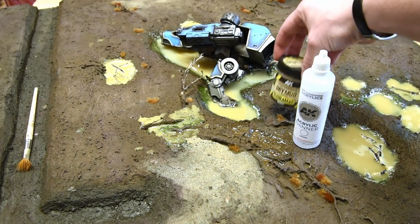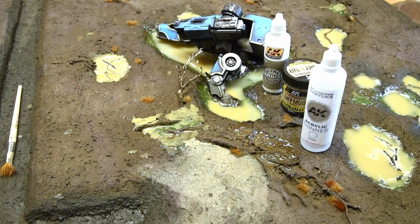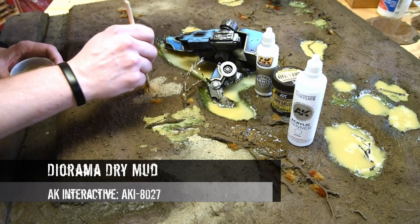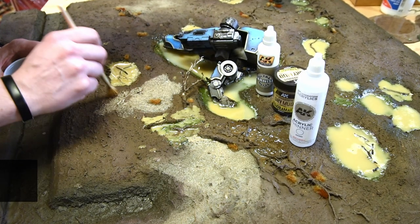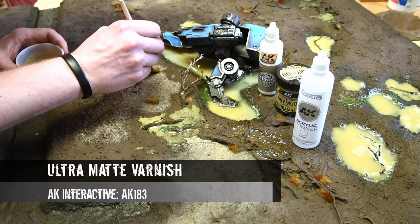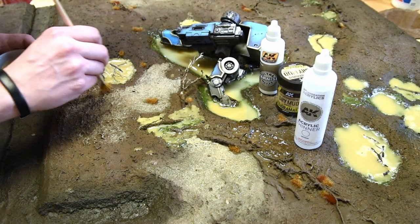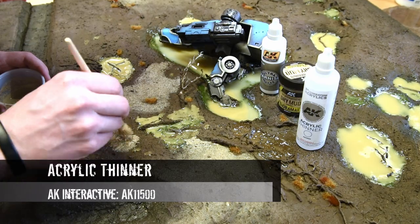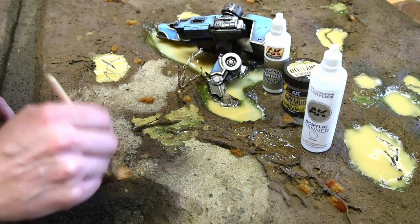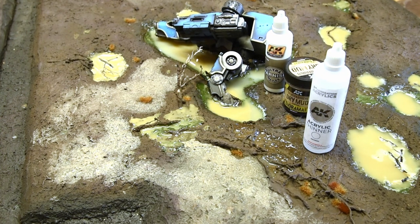Once the vegetation was in place, I made a mixture of different AK products and wanted to create a fading effect to make it look like the ground changes in both consistency and color. It creates a nice variation from place to place — some areas look like they're drying up, some are more wet — and it really adds depth to the overall look of the display board.